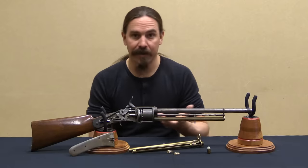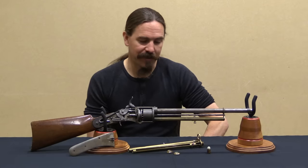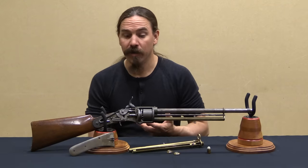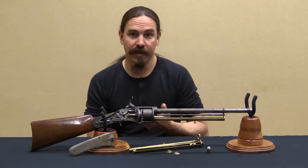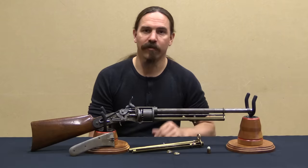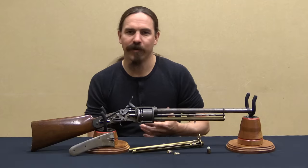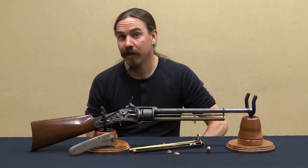Lindner did not end up getting any military contracts for it. The gun is, frankly, ridiculously complex and would have been ridiculously expensive to actually manufacture. What Lindner was able to do successfully on a commercial scale was a breech-loading musket conversion — I actually have a video on one of his carbine conversions if you're interested. He would eventually move back to Germany where the rest of his work was focused on those breech-loading conversions. He passed away in 1870 in Germany.